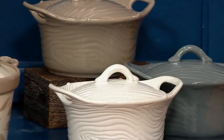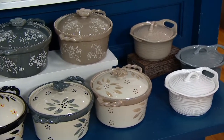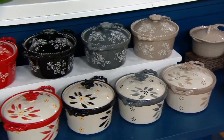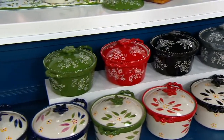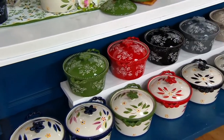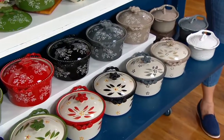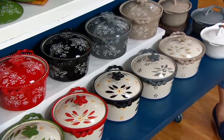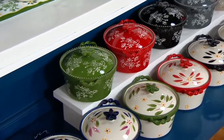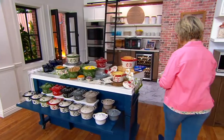Then we have the Old World colors: blue, confetti, green, red, black, gray, and taupe. The top row includes the floral lace — floral lace comes in green, red, black, gray, taupe, and blue.